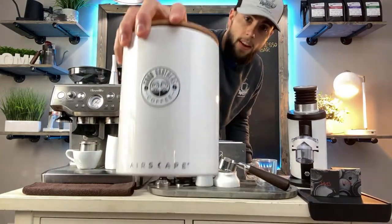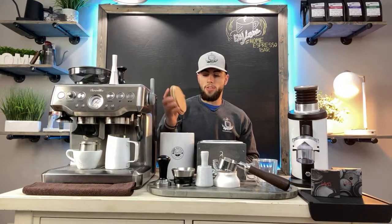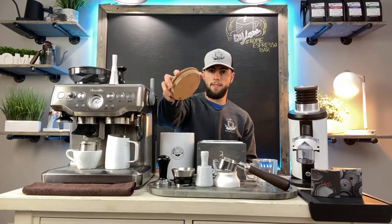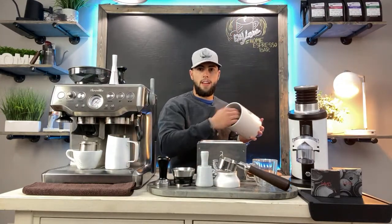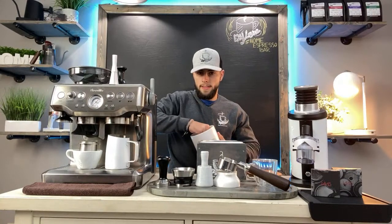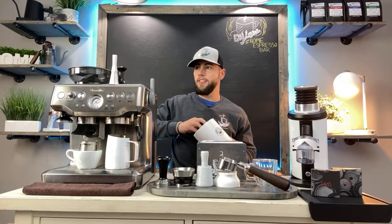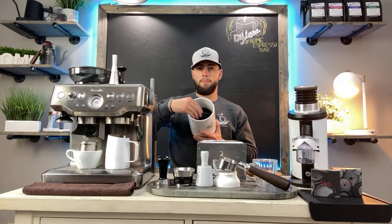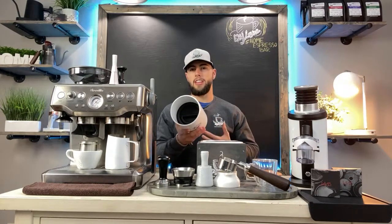You have to find a way to store your beans correctly. Here is the Airscape — it's a great way to store your beans and keep them lasting longer and fresher. It has a nice wooden top. Inside there's a black piece of plastic — you lift it up and pull it out, and you can hear the air being expelled from the container through its one-way valve. Then you lock it down and it seals your beans so no air can get in.